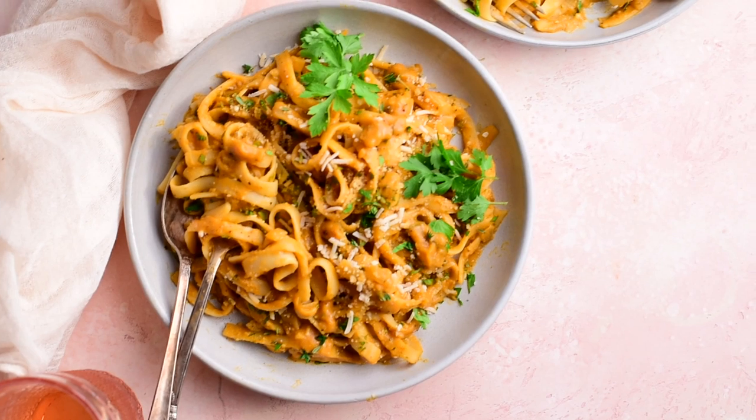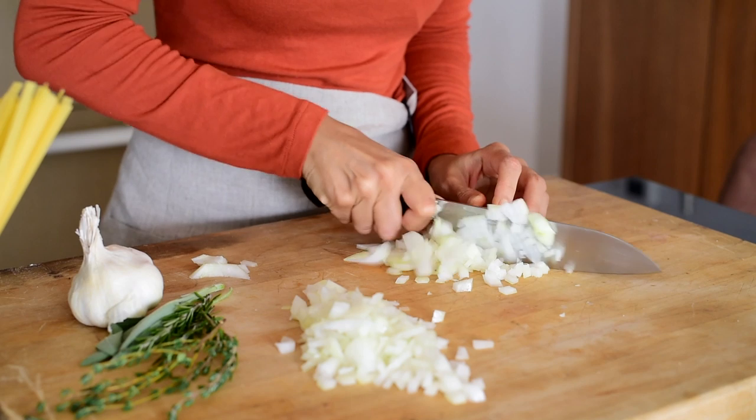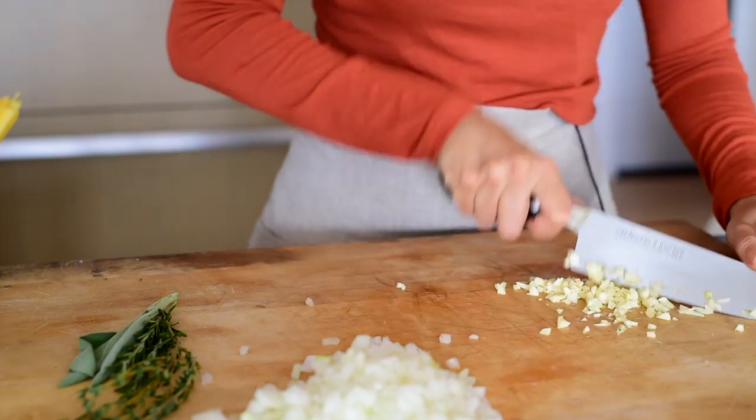We're gonna start this recipe with a basic alfredo sauce as the base. My basic alfredo sauce has five ingredients: olive oil, garlic, onions, flour, and light coconut milk. But this isn't just a basic alfredo sauce — we're going to make it a pumpkin alfredo sauce and jazz it up with a few extra ingredients.